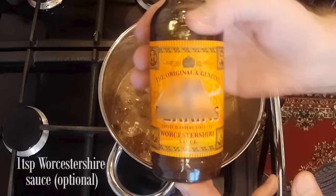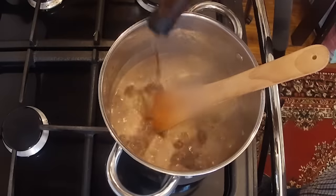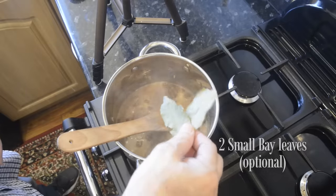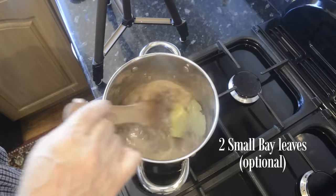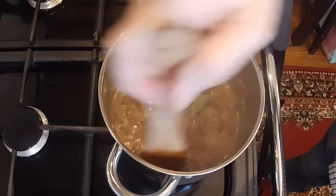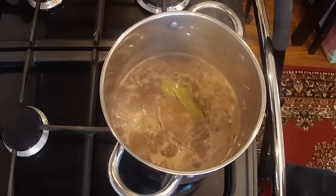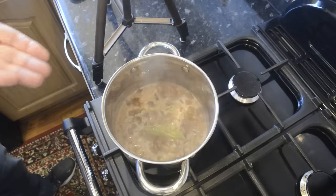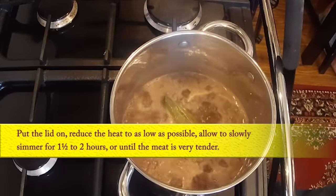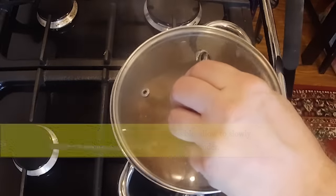For a bit of extra flavour, I like to add around a teaspoon of Worcester sauce, but that's optional. And I'm going to add a couple of bay leaves too, also optional. Fresh or dry thyme also goes very well with stewing steak. You can have a little taste at this point to make sure the seasoning is right for you. Put the lid on your pot, reduce the heat to as low as possible, and allow it to slowly simmer for one and a half to two hours, or until the meat is very tender.